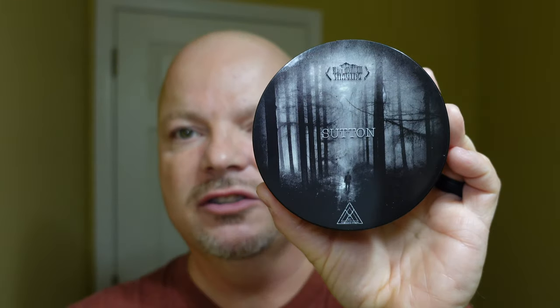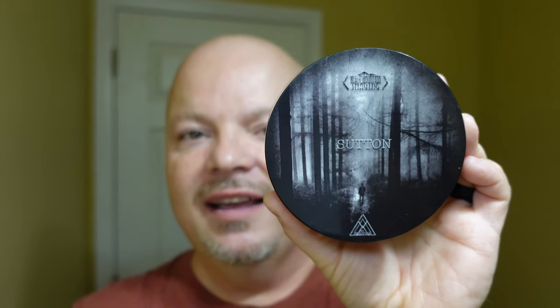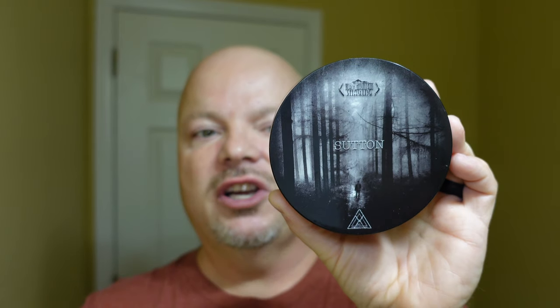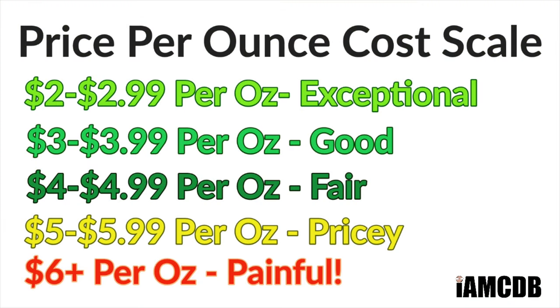We are back, and we have a good one for you today. We are using a collaboration soap between Black Mountain Shaving and First Line Shave, and this one is called Sutton — based on the Moonshiner Popcorn Sutton from Appalachia in North Carolina. The price on this is $23 for 4 ounces, which on our cost chart is pricey at $5.75 per ounce. We give that a score of 2 out of 5.